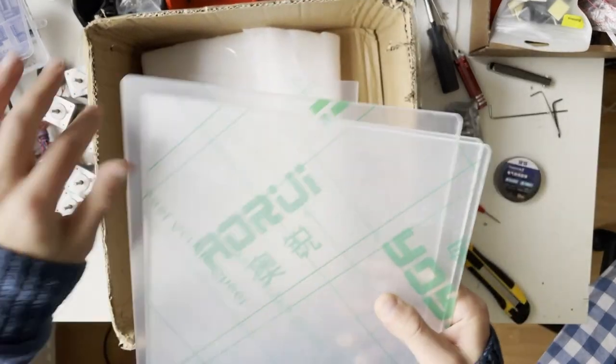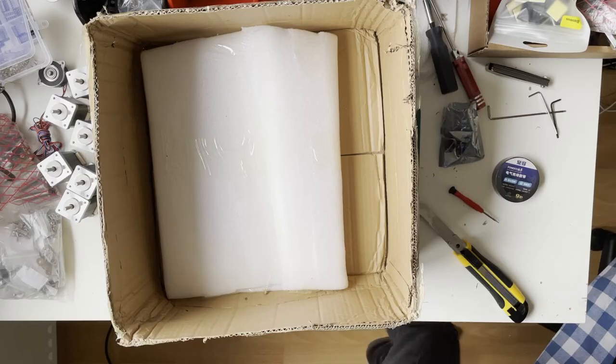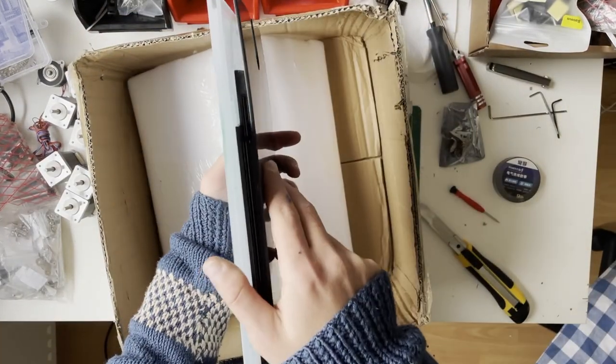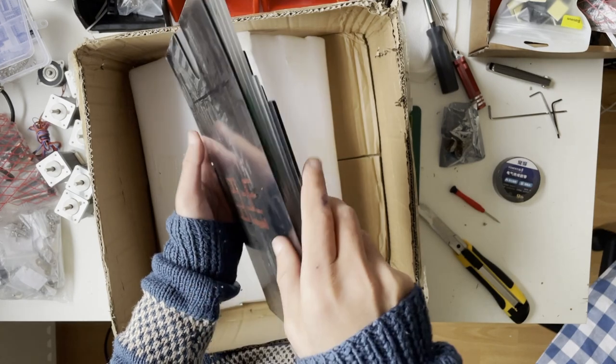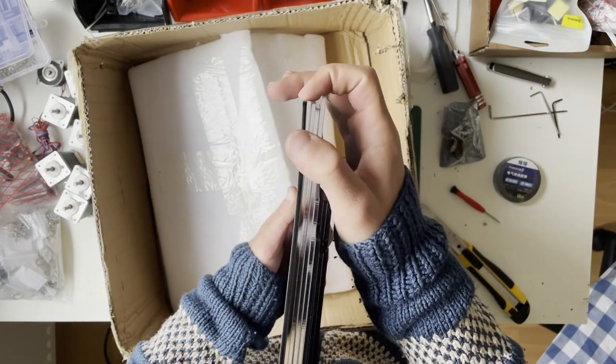The doors and side panels look good — the cuts are clean. It has a single door which I like. They could actually stack the panels inside the box to prevent bending since they're nearly the same size.